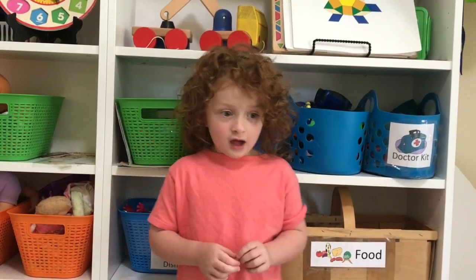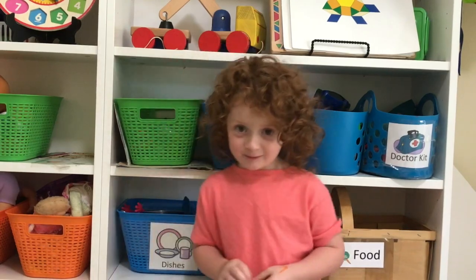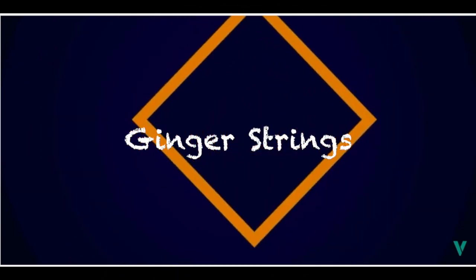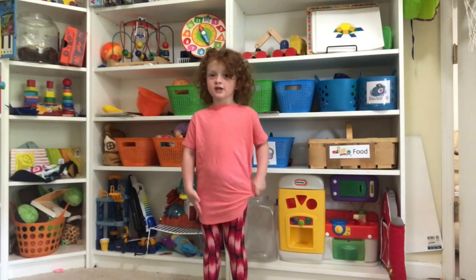Welcome to Ginger Things. Today I'm going to teach you how to play a game. Yay! I'm going to teach you a game.